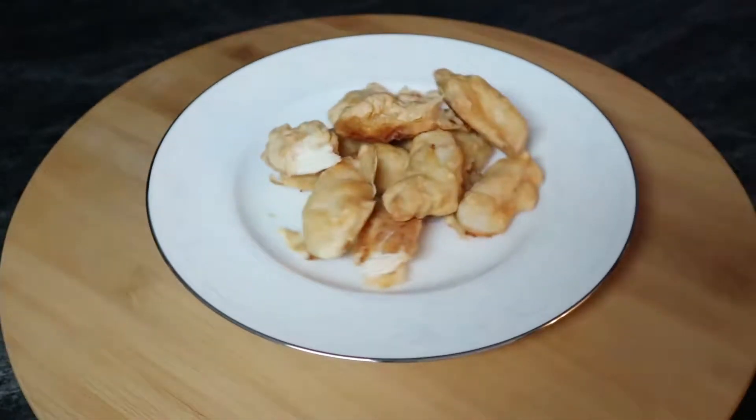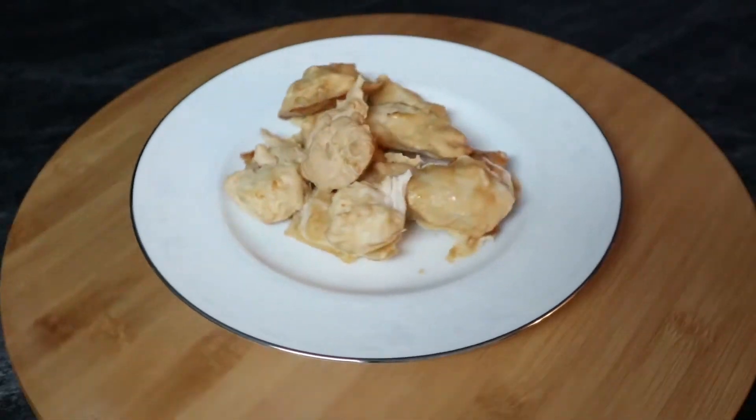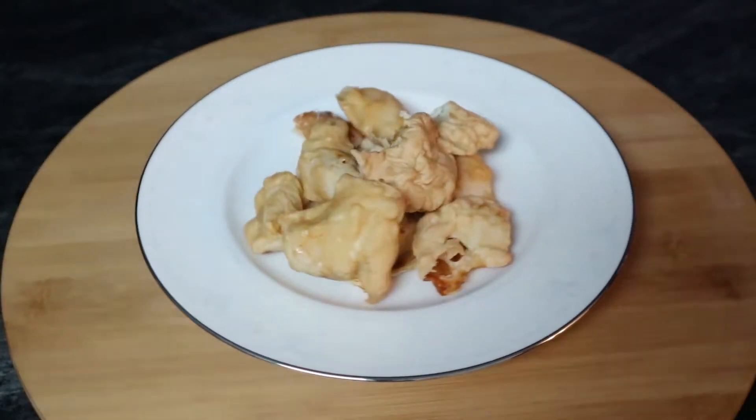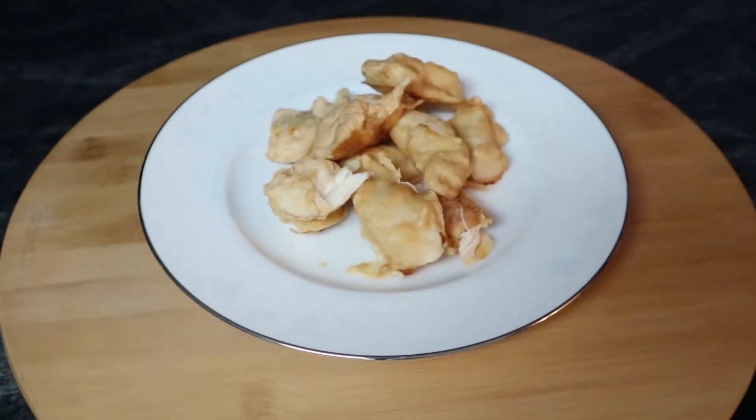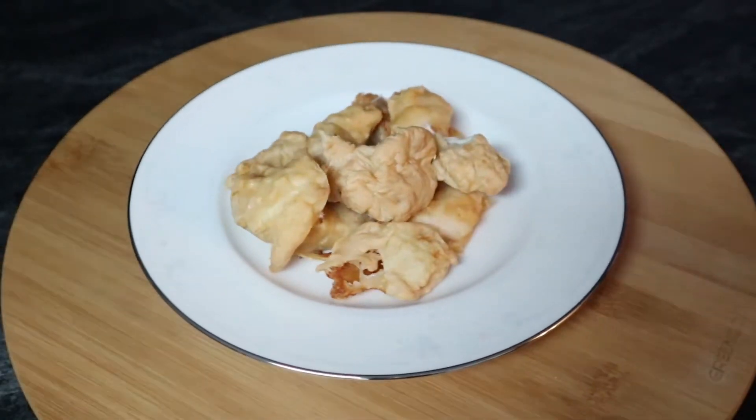Greetings. Today on Mason Storm's Cooking Guides we are making chicken balls. We are going to be making them in the air fryer instead of the deep fryer. You can also change the amount of batter on them, as I'll show later on.